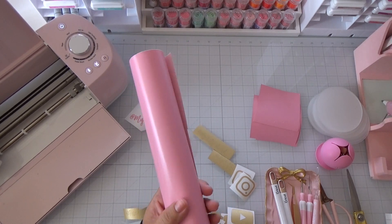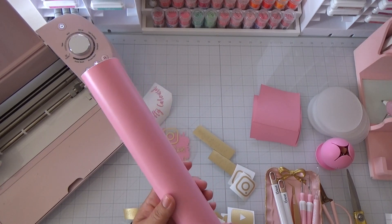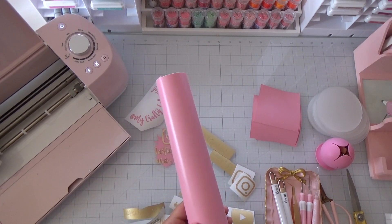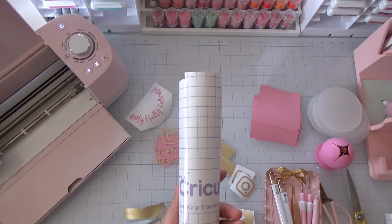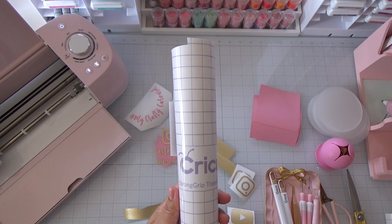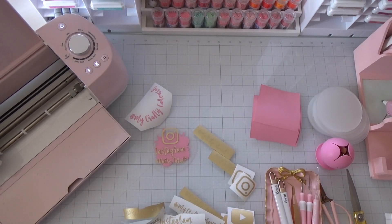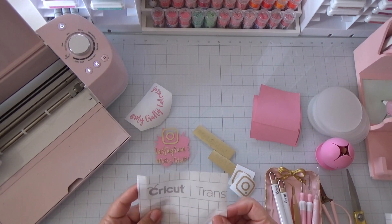I'll also be using this pink vinyl I picked up at Tuesday Morning a while back — the color is so pretty and it works really well in my Cricut. I'm also using Cricut strong grip transfer tape, which you need for any shimmer or glitter project. Otherwise the vinyl won't stick. You'll also need regular Cricut transfer tape or any transfer tape of your choice.